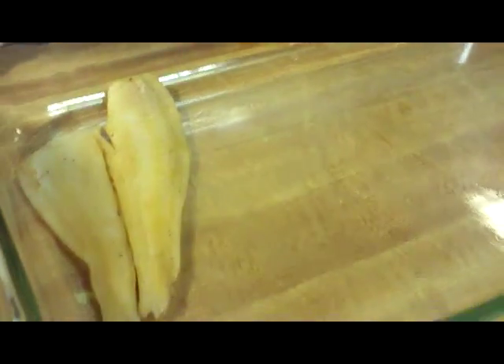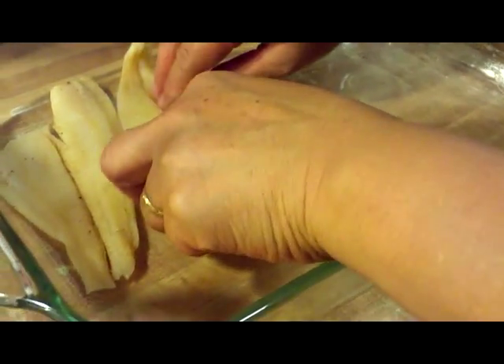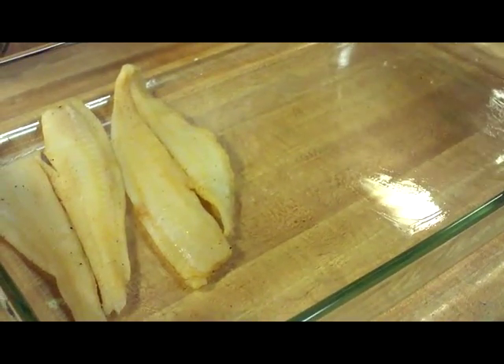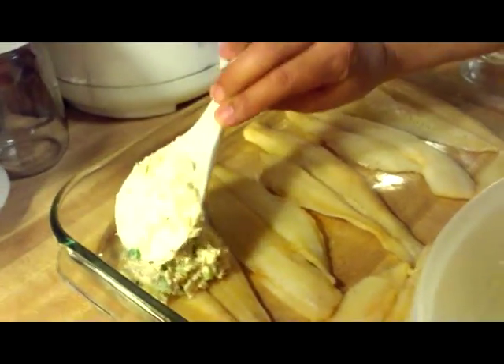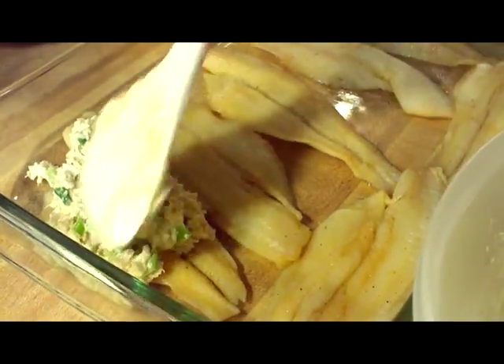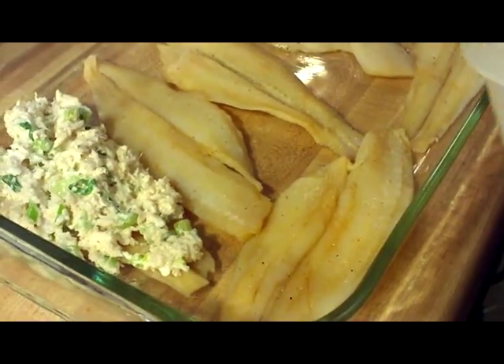Now we're ready to put this dish together. We're going to butter the bottom of the pan, and we're still going to use the butter for the fish too. What you're going to do is lay one layer of fish on the bottom of the pan. Since we have seven servings, we're laying seven pieces down. Next, we're going to put our filling on and we're going to use all of it — just spread it evenly between all the pieces, however many pieces you're making.